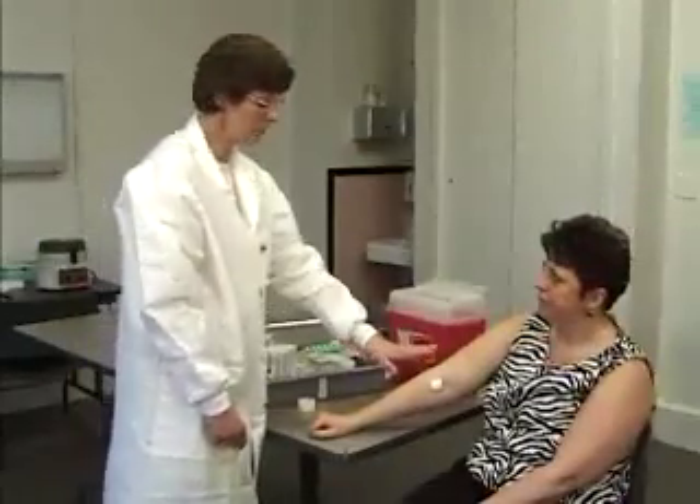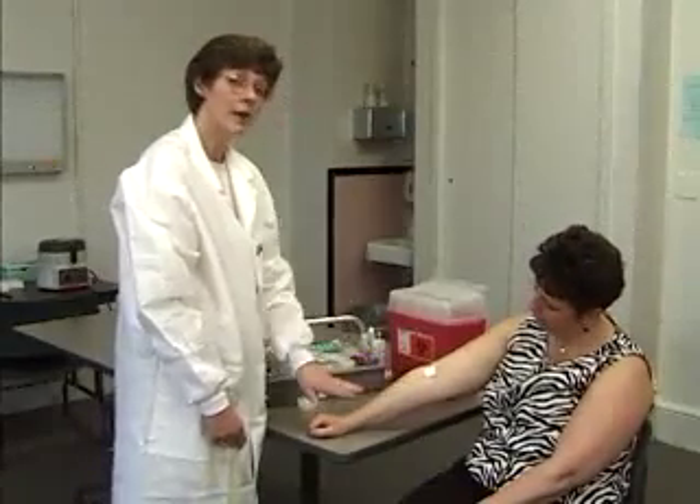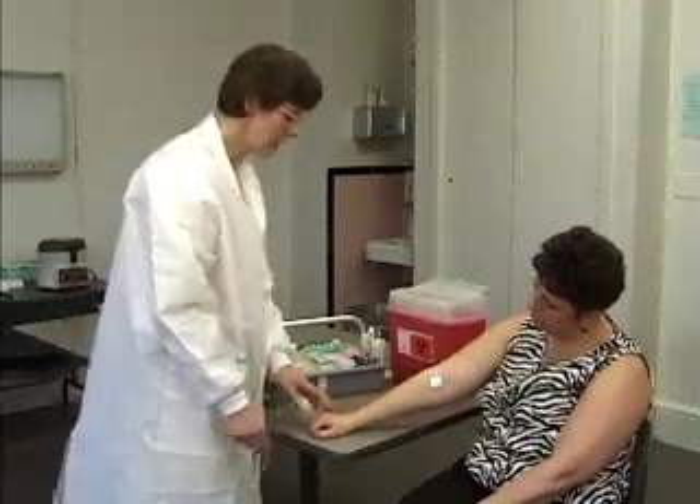If a patient — you can't get their blood in the antecubital area, or if for some reason they have an IV, you're going to have to go below the IV. So the next choice would be the back of the hand.